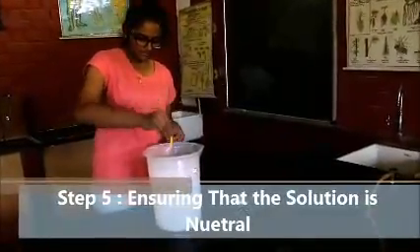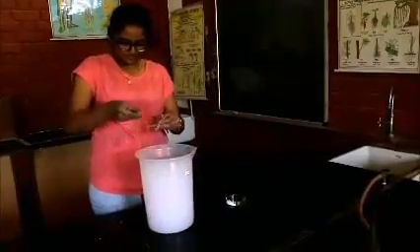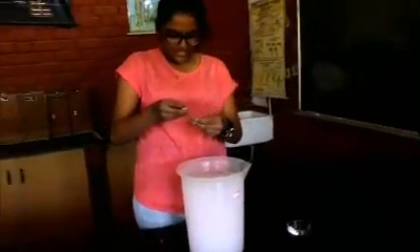Now let's take the pH of the solution. On a 10-scale pH paper, it measures up to 5.